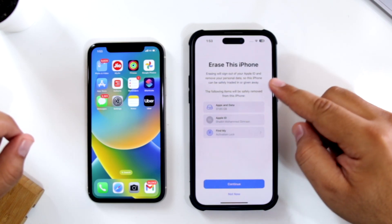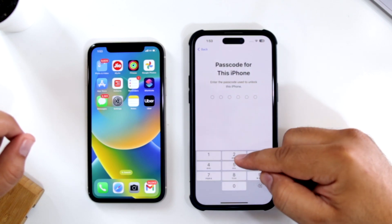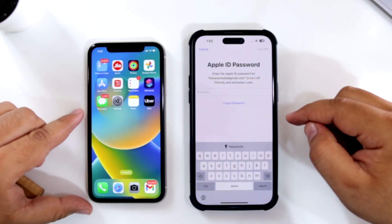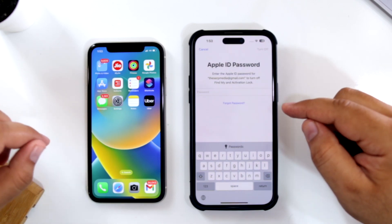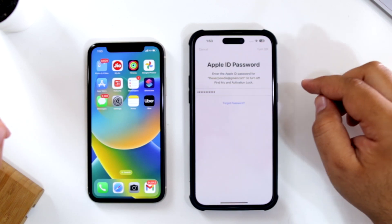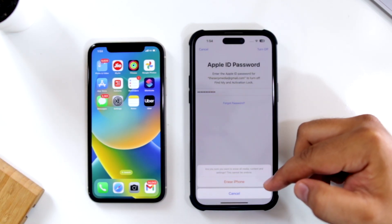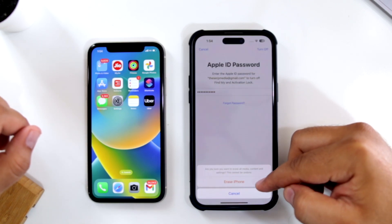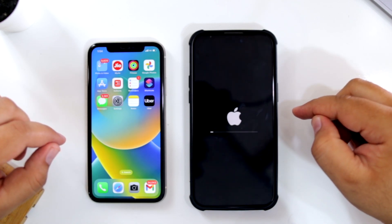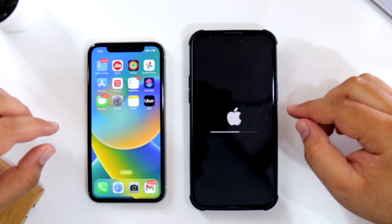It will give you a prompt to erase this phone. Just tap on Continue. Enter the password for your iPhone. If you have already logged in with your Apple ID, it is going to ask you for the password. Now tap on Turn Off. It is going to give you an option of Erase iPhone at the bottom — just tap on Erase iPhone.